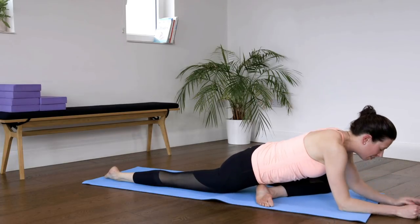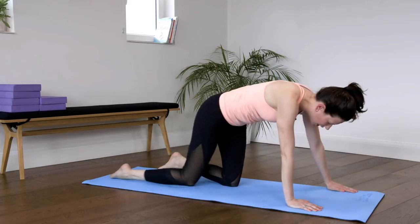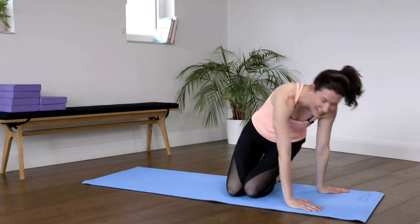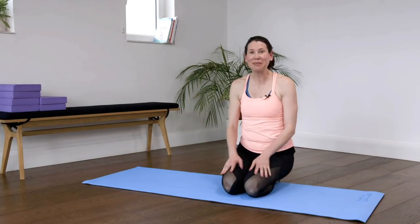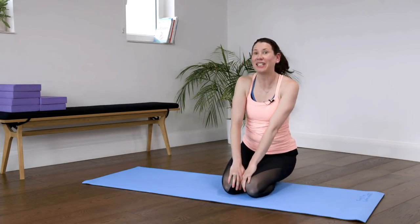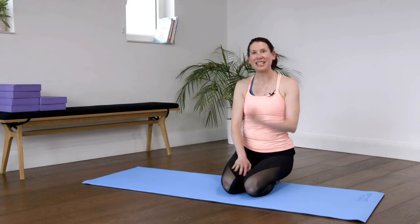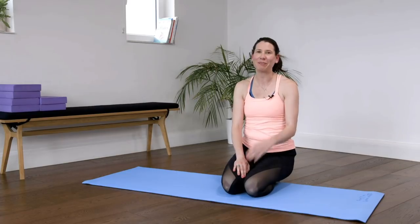Well done — gently come back up, hands and knees position, and come into a seated position. I hope you enjoyed this back care routine. If you like what you see and like my channel, please don't forget to subscribe. I hope to see you soon — and if you have any questions, put them in the comments box and I'm here to answer them. Bye!